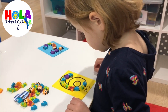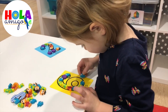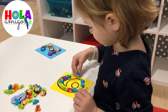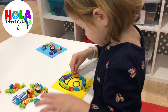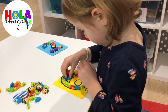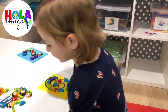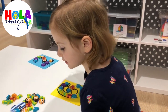¿Te acuerdas qué número es? Seis. Seis. Un tiburón. Bueno, vamos. This is six. Lo vamos a moverlos aquí poquito. Perfecto, y sí es el número 6. Bravo. Gracias. Diles adiós.